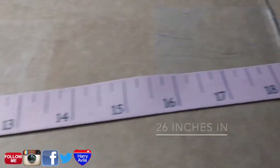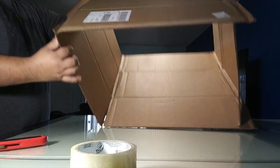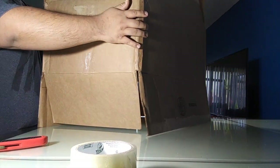For this project, make sure you get yourself a large box and also make sure you get it for free. I got this box at Walmart and all I did was just ask a stock clerk for it and they just gave it to me.